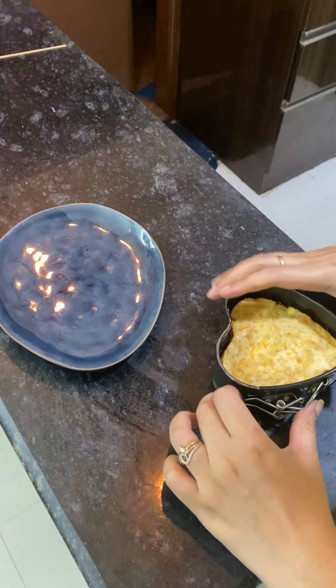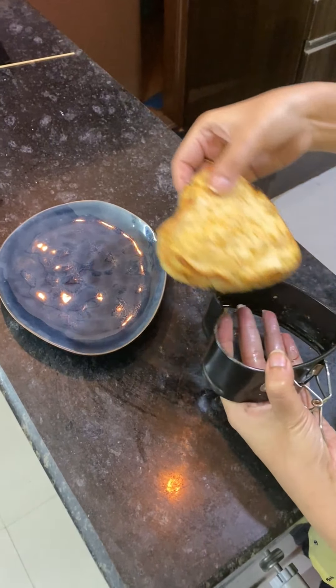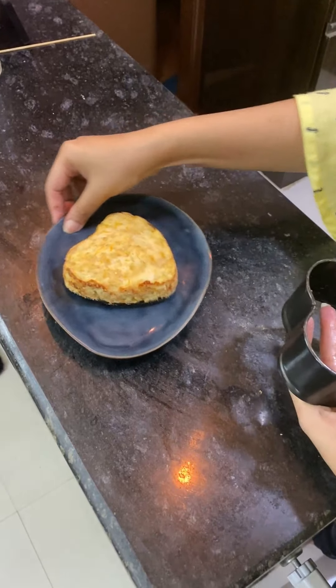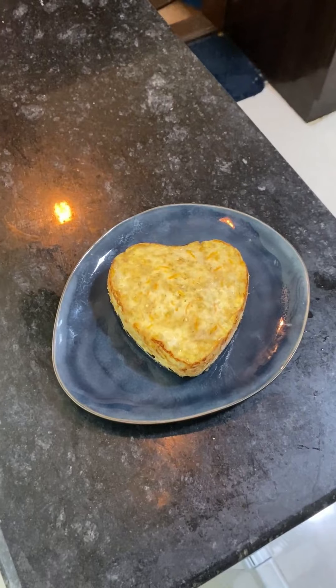Let it cool down. It's cool now. If you are using an aluminium tin, use a knife to remove it from the pan.